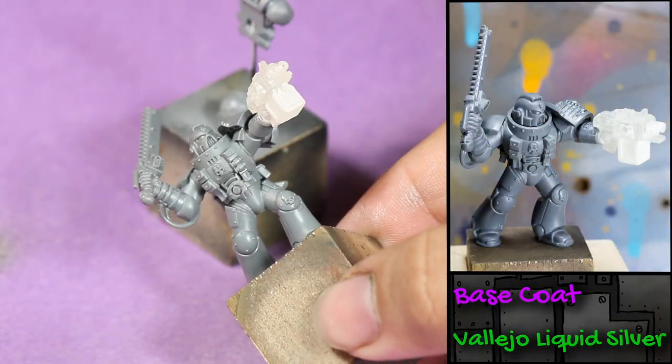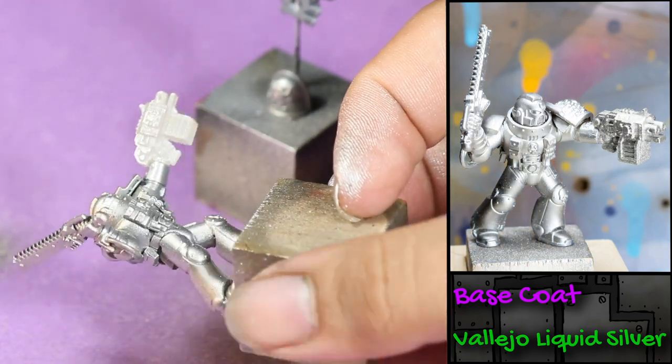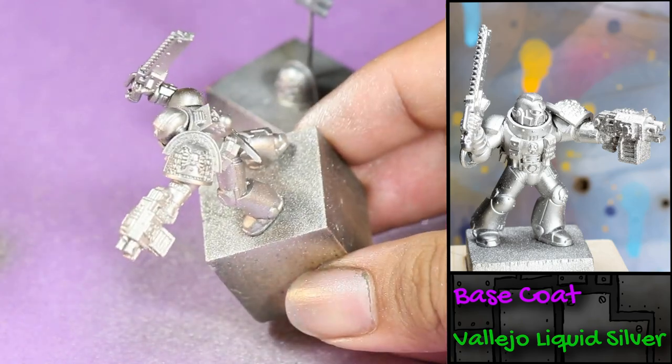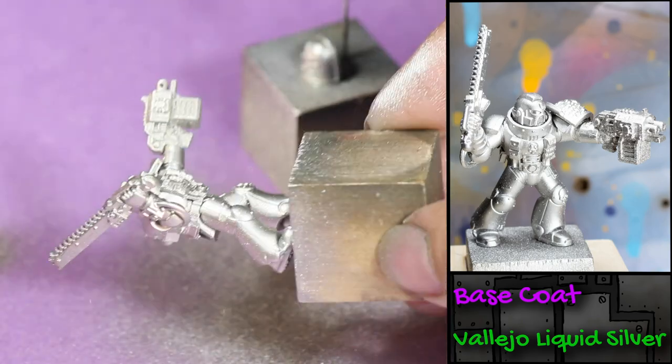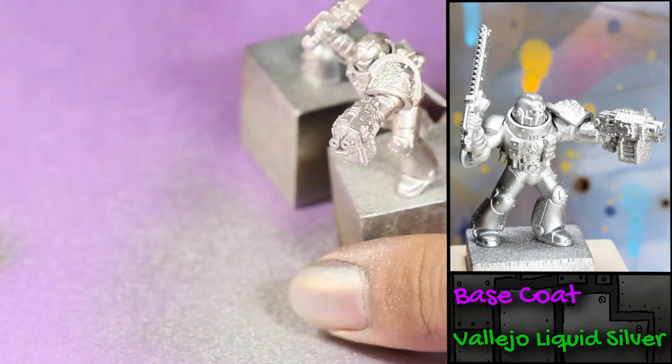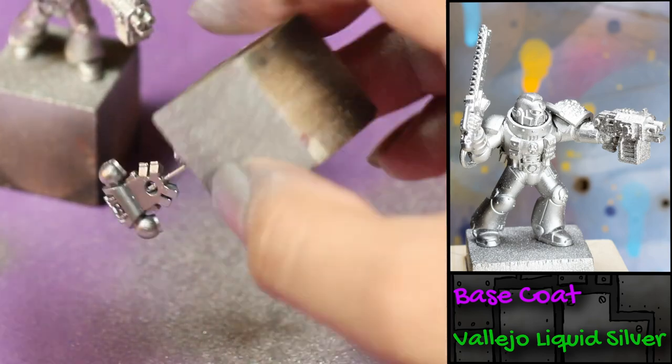The first thing I did is I airbrushed on some Vallejo Liquid Silver. I'm spraying this directly onto the bare plastic because this paint looks best when applied through an airbrush onto a clean, glossy surface. Something to keep in mind when putting this paint through your airbrush is to make sure that you clean the airbrush thoroughly before and after with plenty of alcohol.